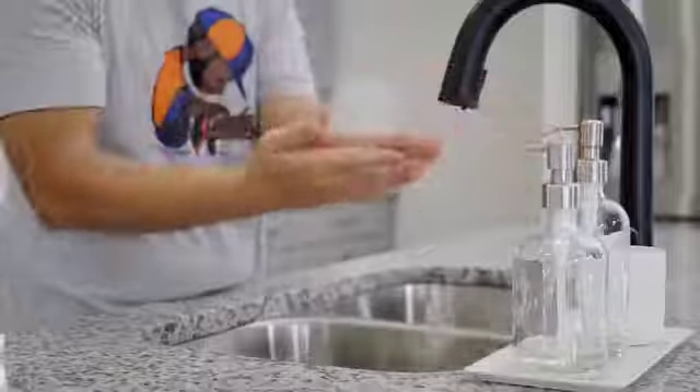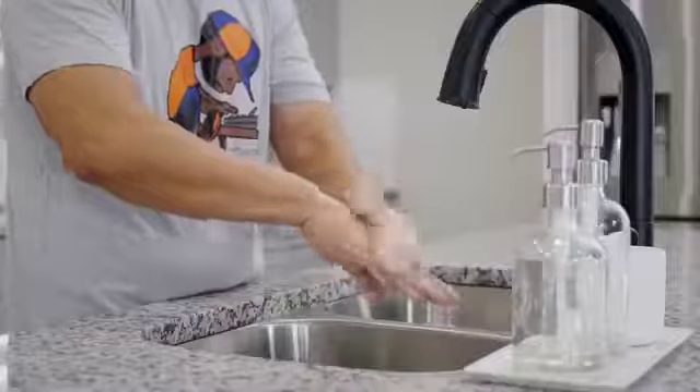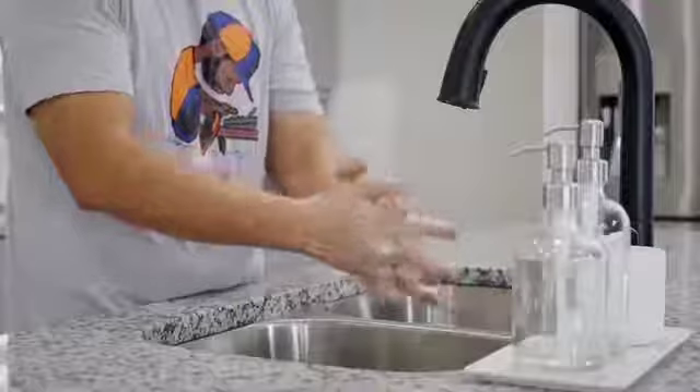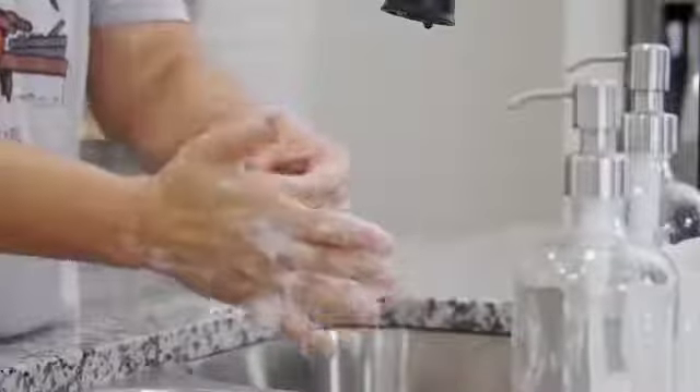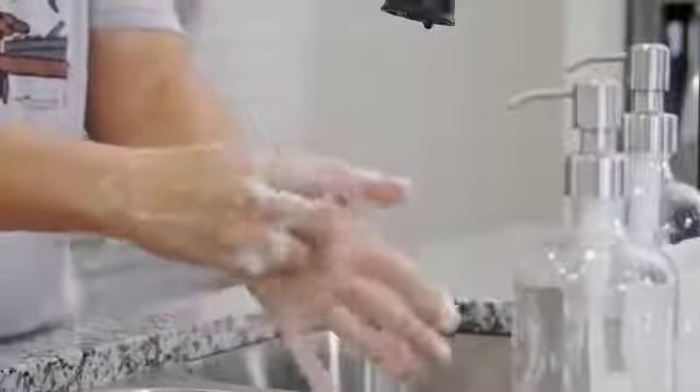Ok, scrub your hands together palm to palm and then wash the backs of both hands. Now, interlock your fingers and scrub them together. Scrub around your thumbs. Rub your fingertips into the palms of your hands in a circular motion. To finish up, one last overall scrub, being sure to reach just above your wrists.